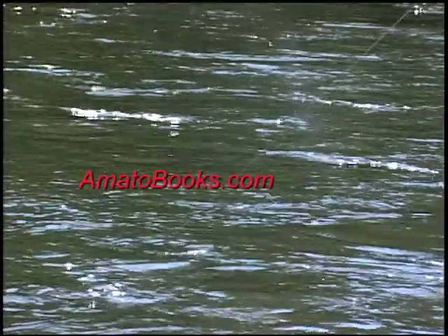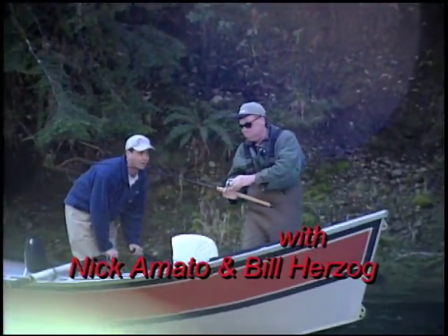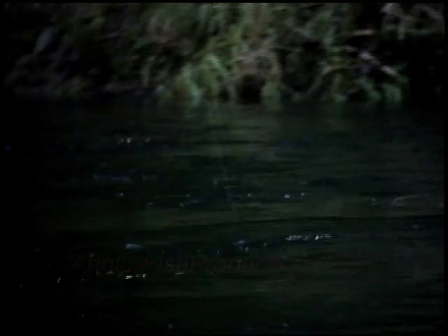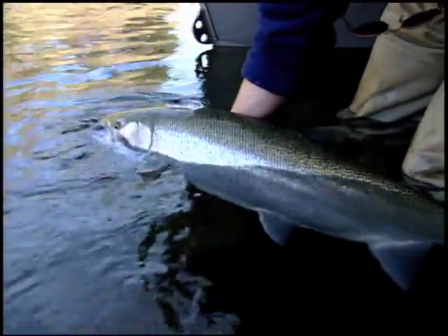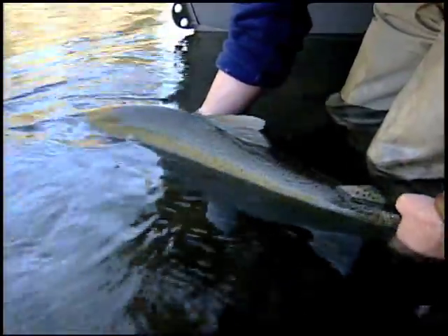It's Ike. Take your time. I like him. Big peninsula steelhead. Look at that — big male. Probably 35, 36 inches long. About 18 inch girth. And there he goes.